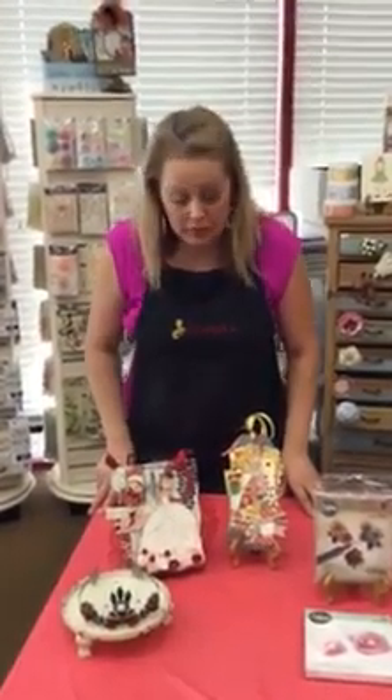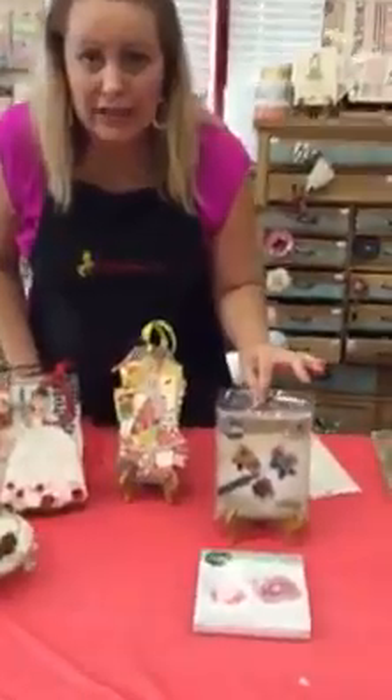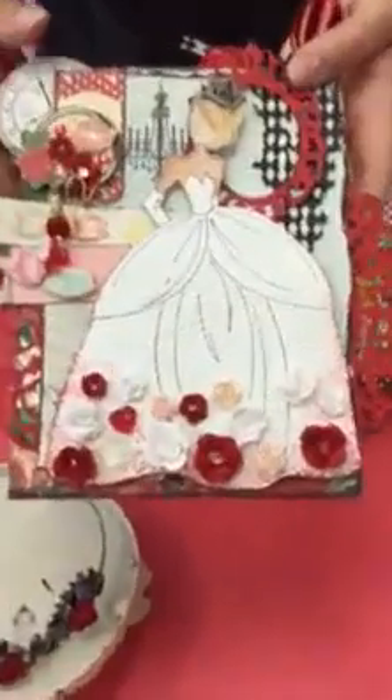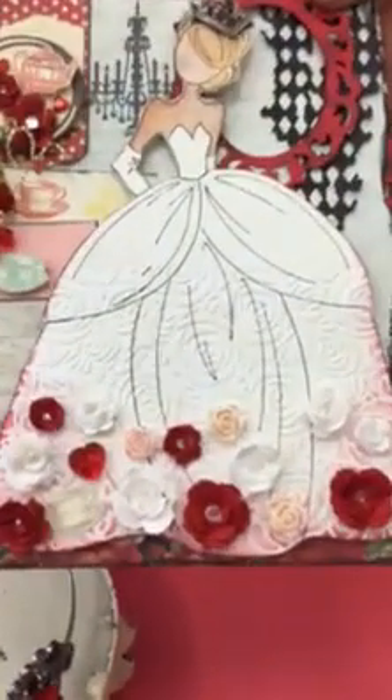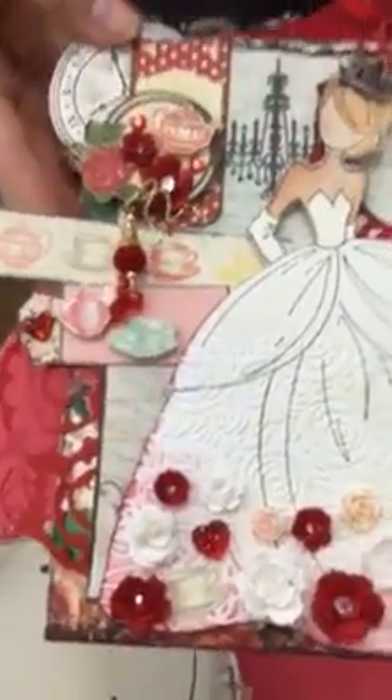Hi, this is Tracy over at Wooten's Scrapfoot Company, and today we are going to make little roses. We're going to be using the Tim Holtz Tattered Floral die, and I want to show you how to use that die to make little tiny roses. There are three different types of flowers in that die, and three different sizes of each flower.